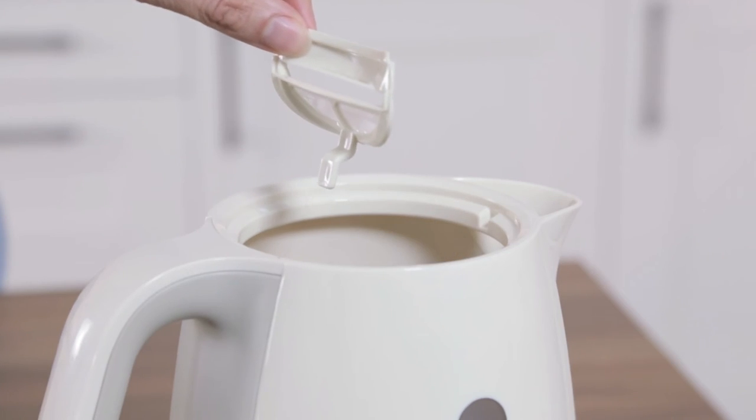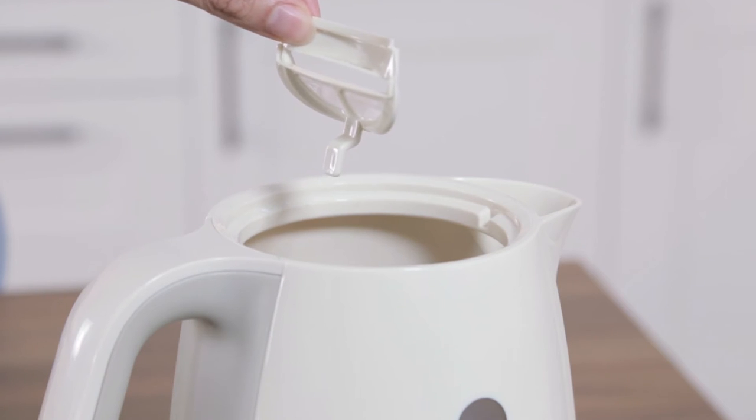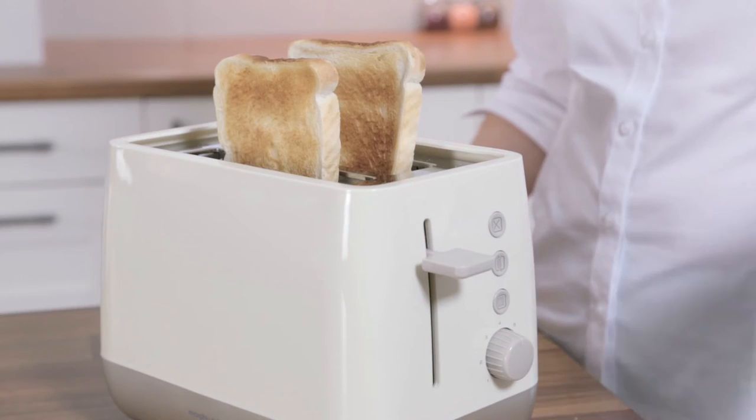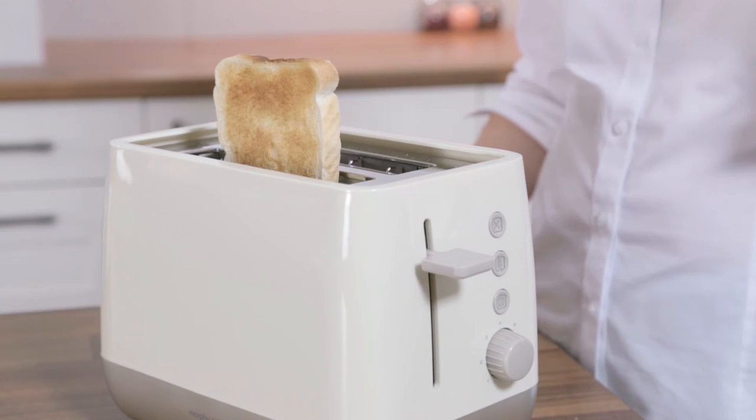The limescale filter ensures you have a quality hot drink. The toaster's automatic pop-up has a high-rise function so you can grab and go. No more burnt fingers.